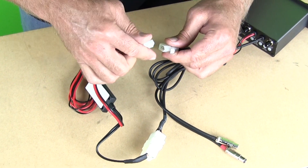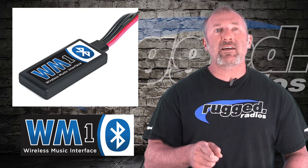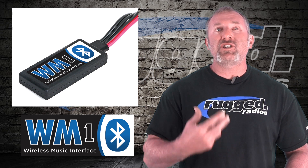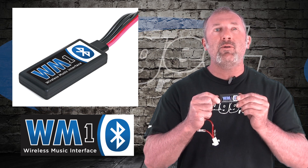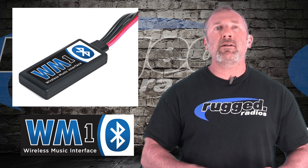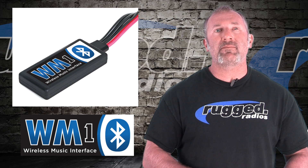You can retrofit any intercom that we've made all these years — that's what's so exciting about it. Come by, check us out, go online, see all the information about the new WM1, and buy one, install it, and see just how easy it is to get Bluetooth music directly into your intercom system.